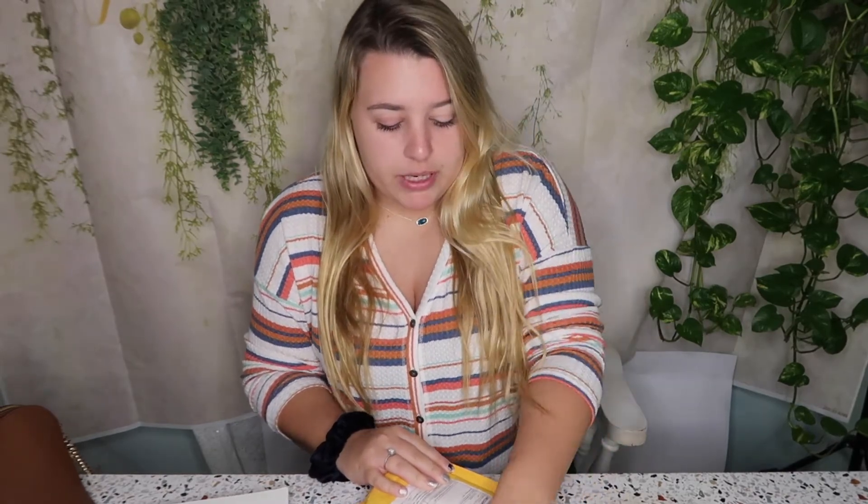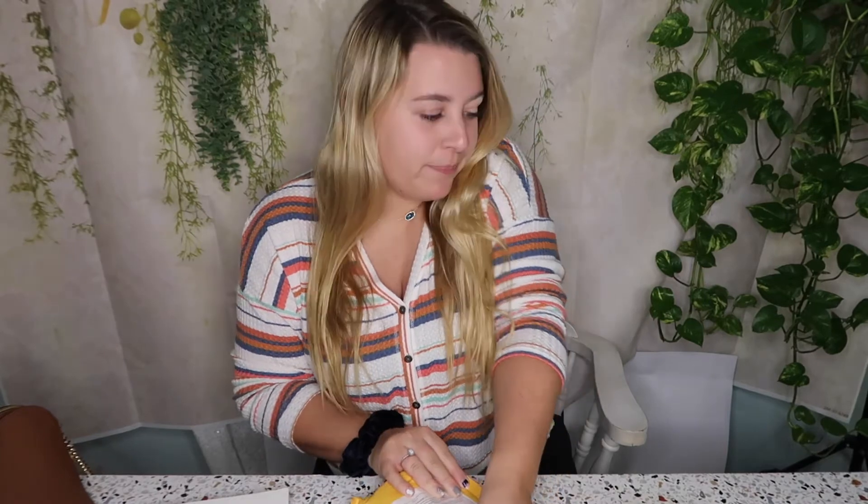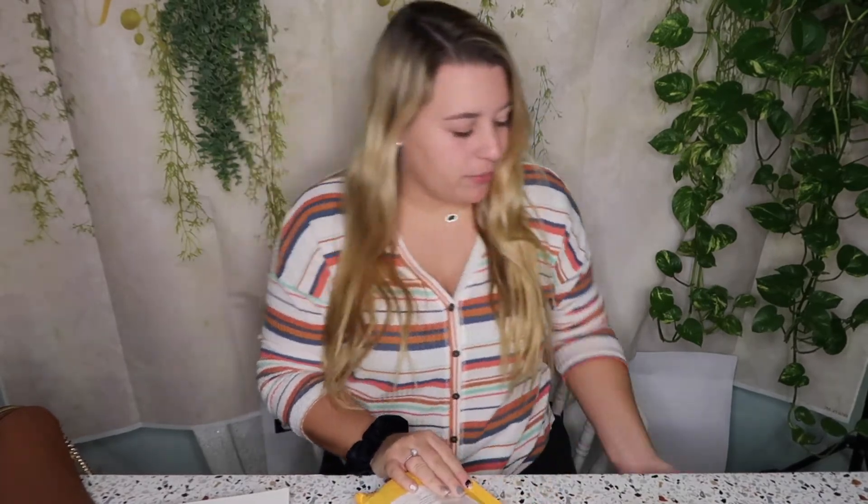Hey y'all, I know it's been a minute — I've been busy with school — but I wanted to jump on real quick and open a package on camera. I've been waiting for this for about a week and a half, two weeks. It was really fast shipping. Let's see if I can open it... nope, hang on, I need scissors.